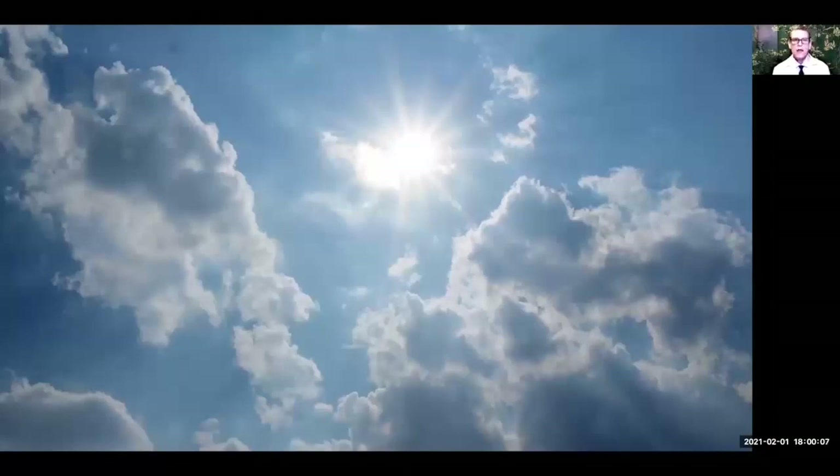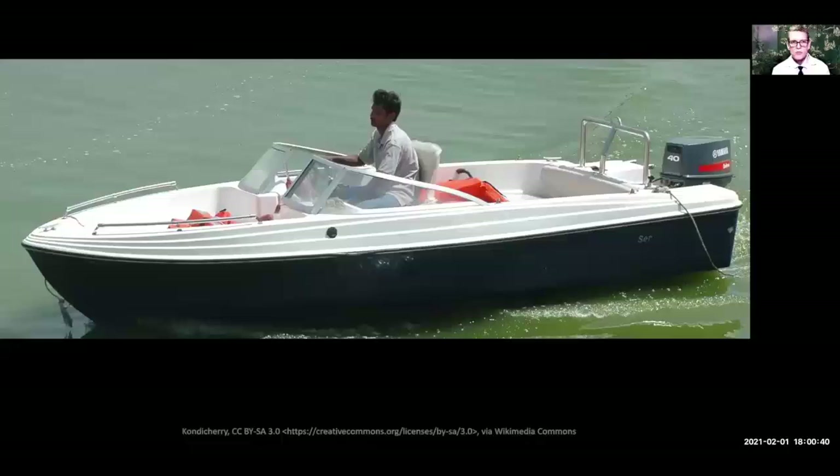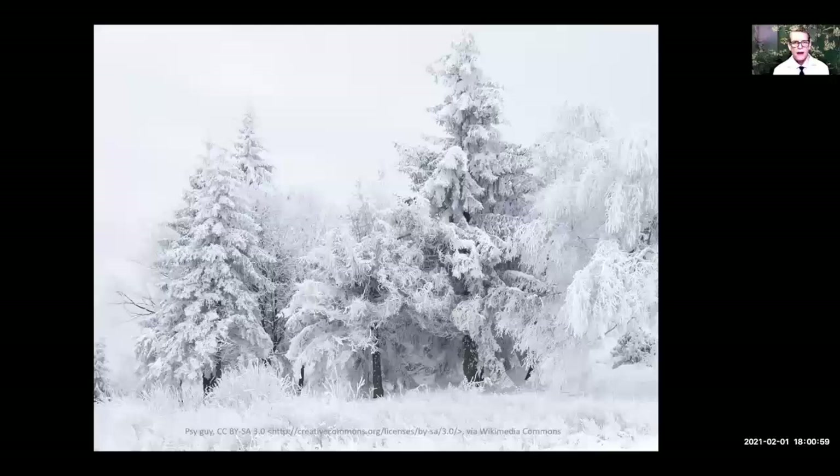Ultraviolet light absolutely makes lupus hair loss worse, and the sun is the biggest culprit. Please remember that ultraviolet light comes through clouds, so even on a cloudy day you should be wearing a wide-brimmed hat when you go outside and you should have your sunscreen on. Even though visible light isn't coming through the cloud very much, that ultraviolet light is. If you're around water, the UV light from the sun bounces off the water and hits you again, so you're getting a double dose of ultraviolet light — making it even more important to protect yourself near any bodies of water.